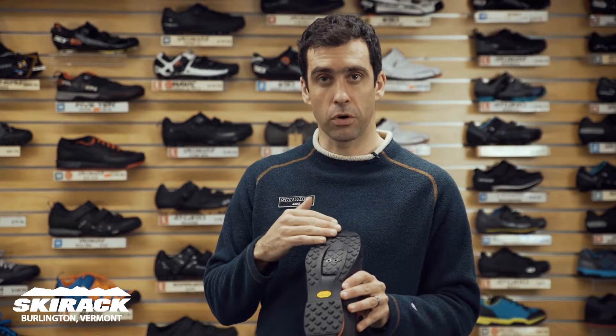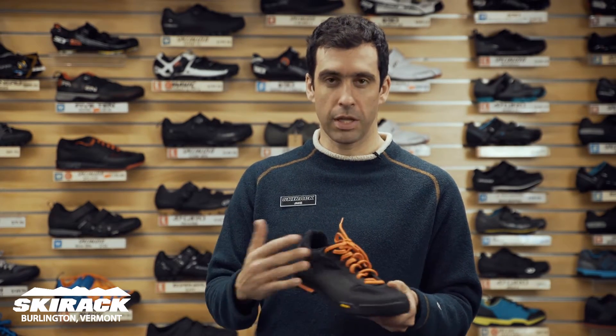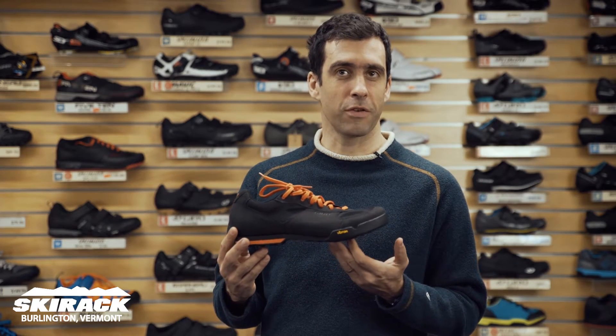The sole is a Vibram rubber sole, so it's great for walking around in, and the simple lace-up style means you can wear it to work after you ride in on your commute.